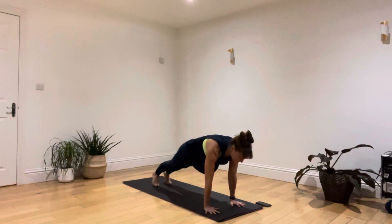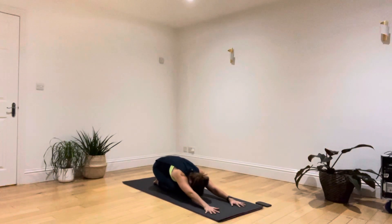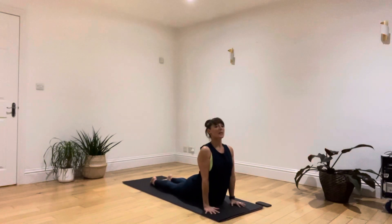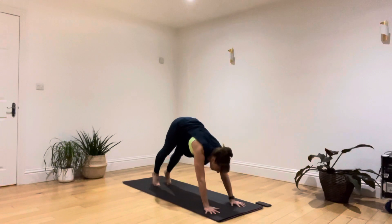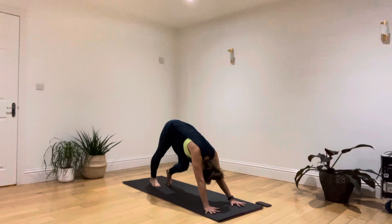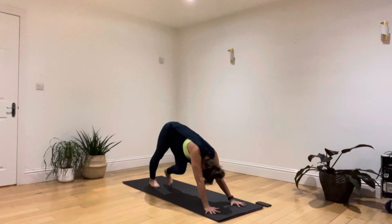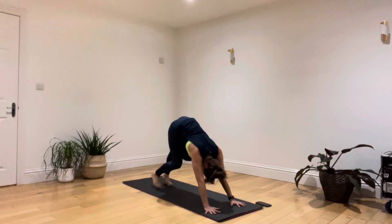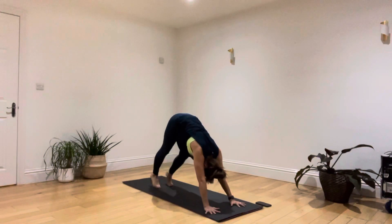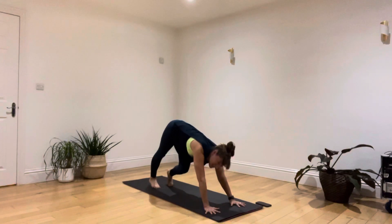Breathing in, draw forwards to a plank. Breathing out, bend your knees and sit back one more time. Breathing in, pull up and through, and then breathing out, this time staying in the downward dog. Let's walk from foot to foot and work the hips from side to side, spreading your fingers wide to the mat and lengthening down along one side of the body and then the other, just being aware of how the body feels today.